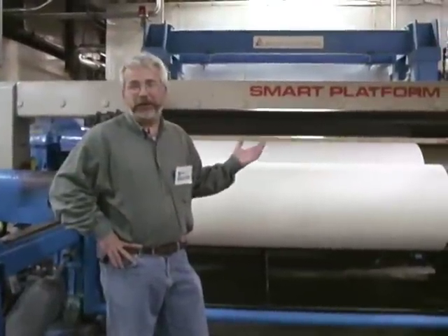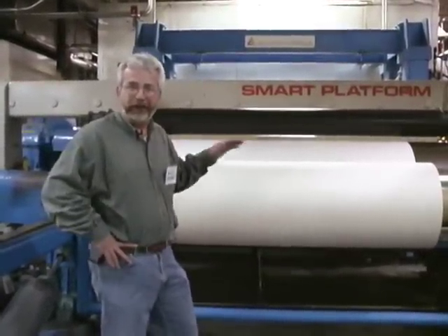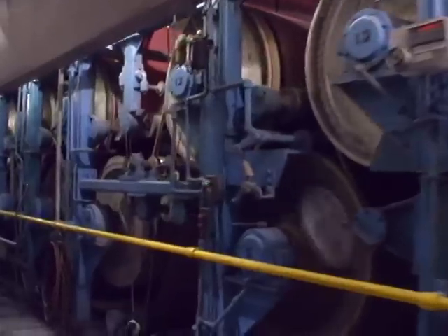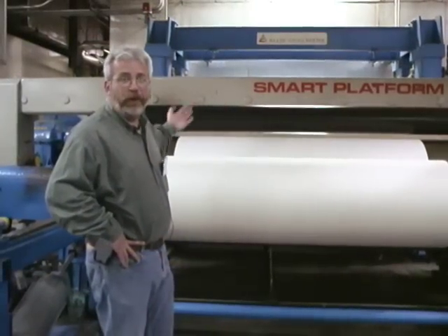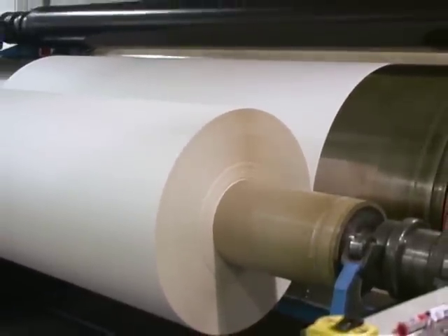We're here at the roll stand end of the machine, and it's a lot cooler here. Finally, the pulp that was processed — going onto the wet end of the machine, through the press area — is now being wound up into a roll that will be split and sheeted in a later process.